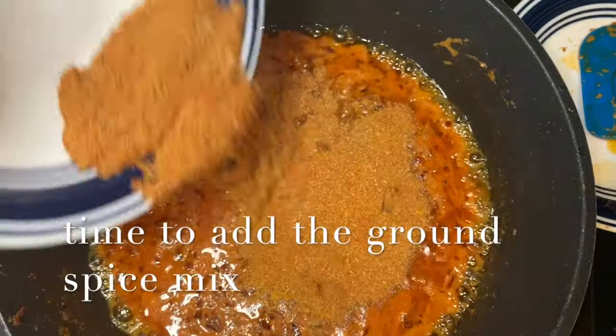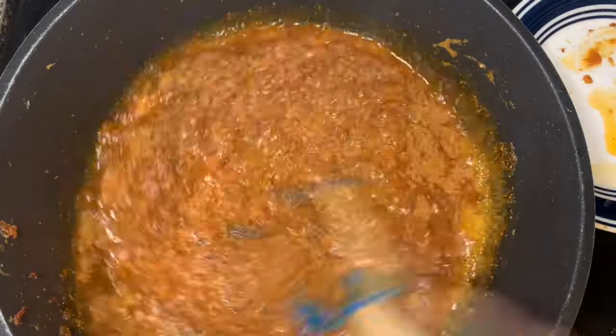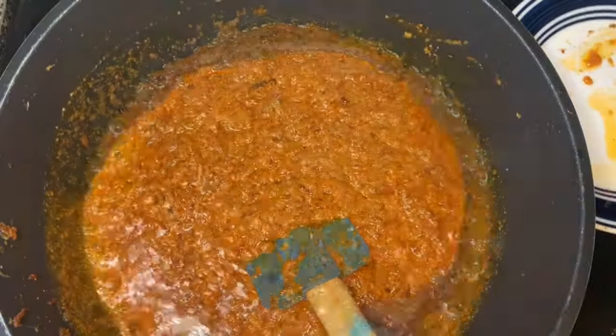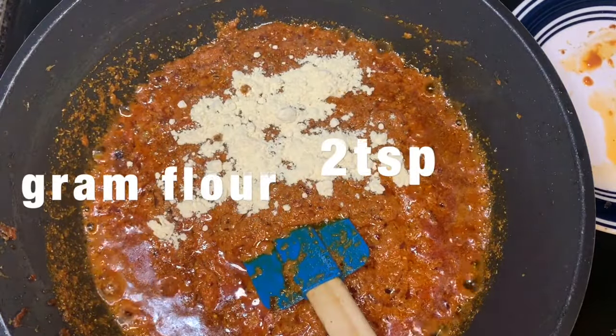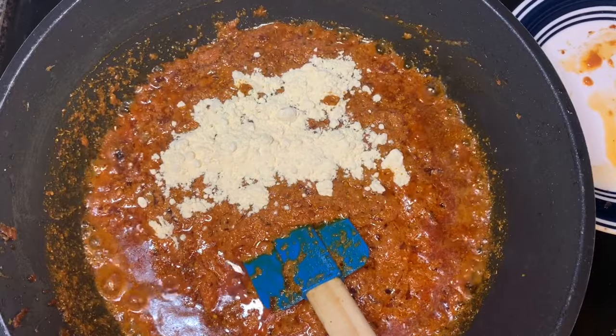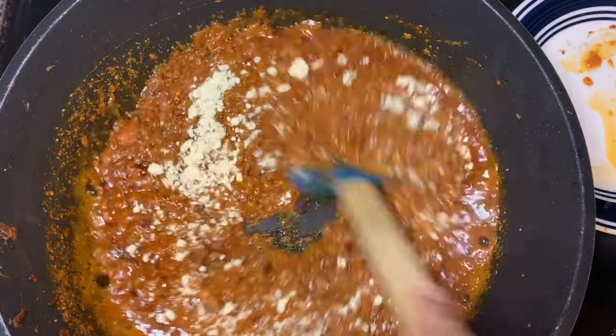Now when everything starts bubbling, we're gonna add our ground spice mix. After sauteing it for a couple of minutes, I'm gonna add my ground flour or besan and again we'll saute it.